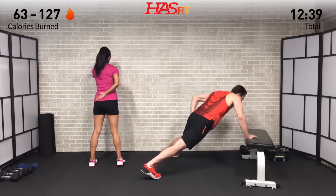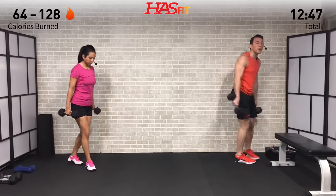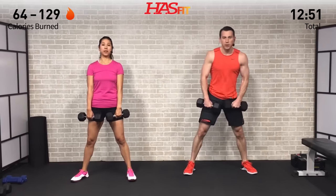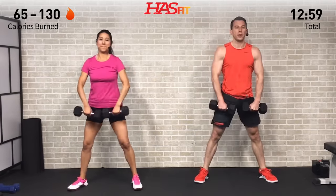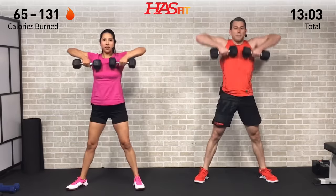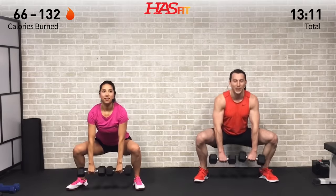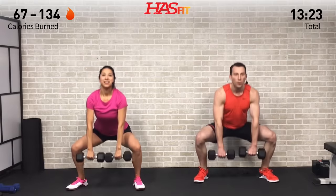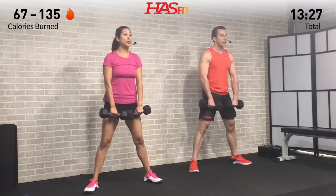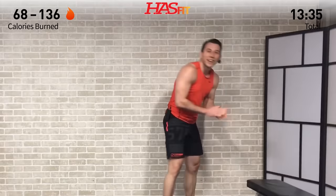Grab those dumbbells for the second set of sumo deadlift plus upright row. Feet pointed out, weight back in the hips — right into it. Come to a dead stop at the bottom, really emphasizing putting that weight back in your glutes. As this workout gets tougher, keep focusing on your why — what are you here for, what's your goal, what are you trying to achieve? It's not going to happen overnight, but day after day you put in the work.